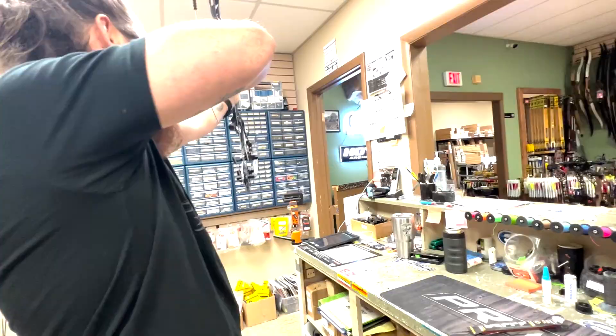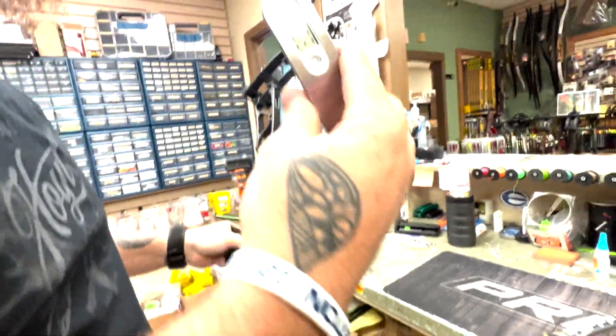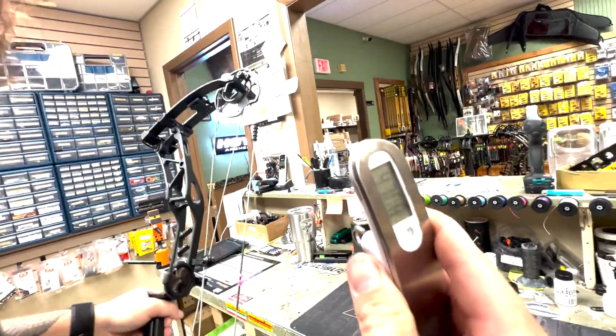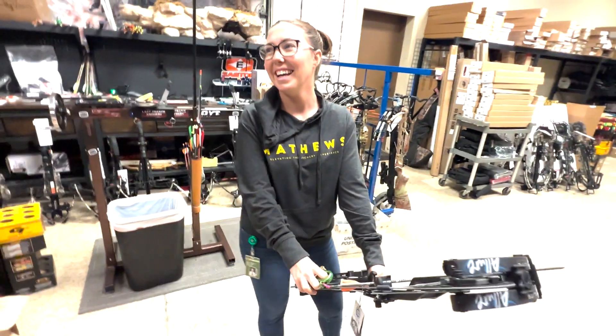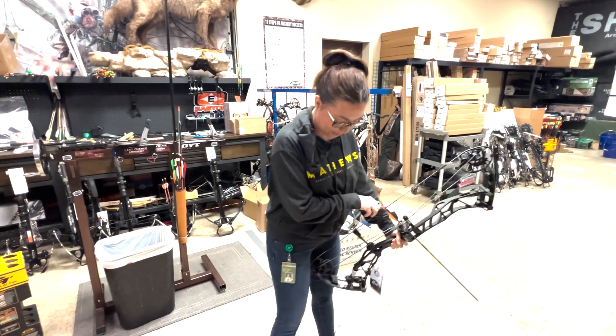The scale reads 46.76 — I don't know, I don't believe that. Let me see it. Feels like 43. How do you have a Matthews shirt on shooting an Elite for YouTube? Although I have been speaking the praises of Elite for a long time.